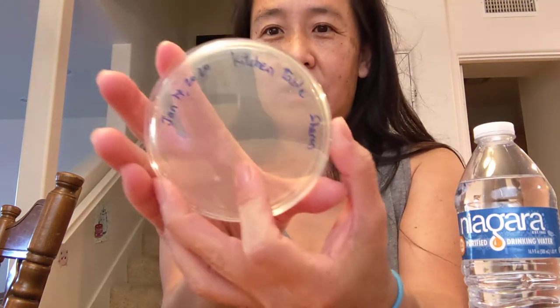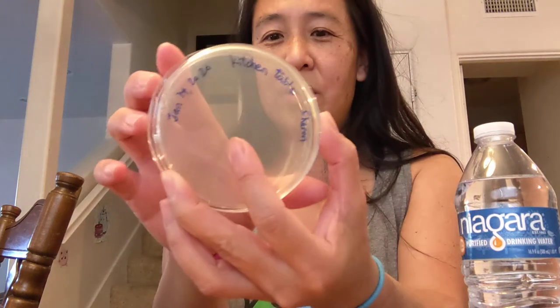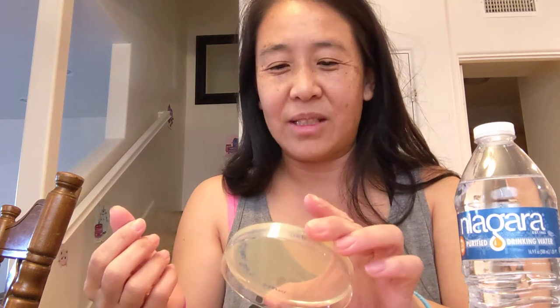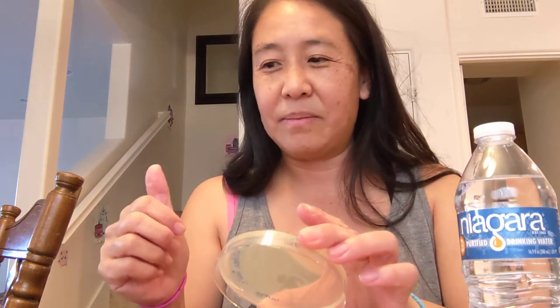Here it is, nice and labeled with a sharpie. One thing that kids really wanted to do — Nero really wanted to do — was to touch the agar. I think you can use a plate and let all the kids touch it. It's fine, it's safe, and it feels kind of squishy and bouncy. That way they won't be tempted to touch the plates when you're actually doing the experiment.